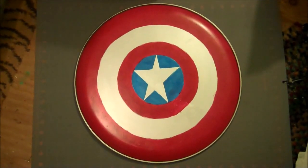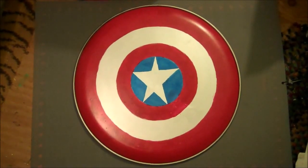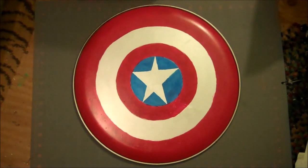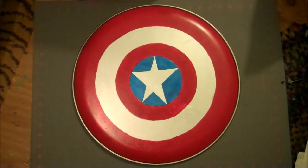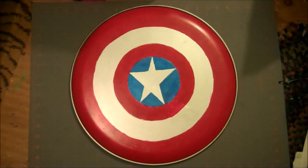Here is the completed Captain America shield. The pizza tray is nice because it gives it a little extra weight — it's heavier than the plastic ones you can buy, which makes it feel more like a real shield, but it's still light enough that you can carry it easily through an entire con.